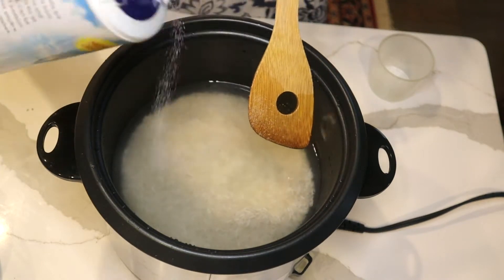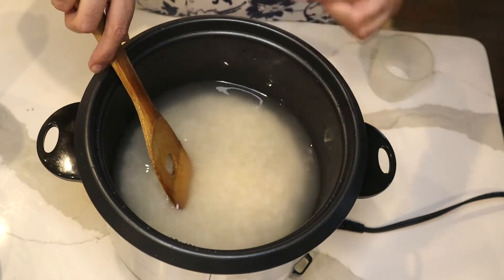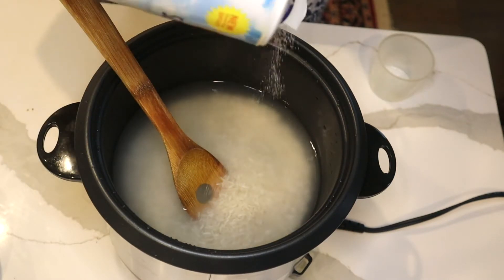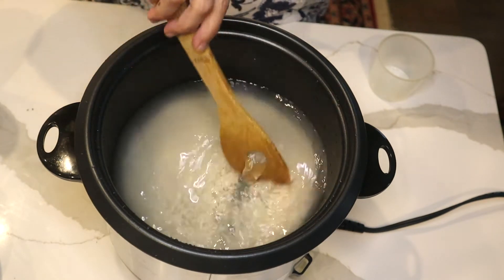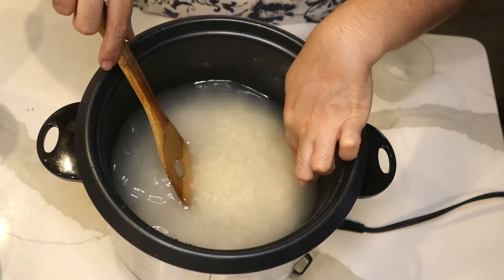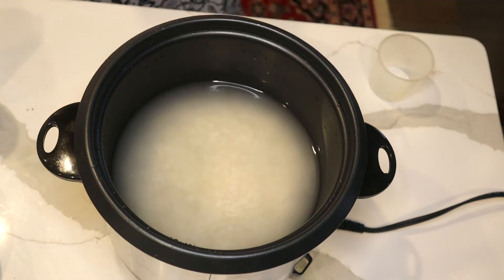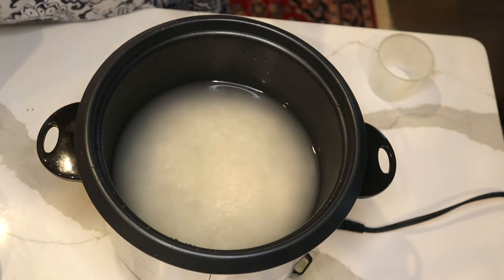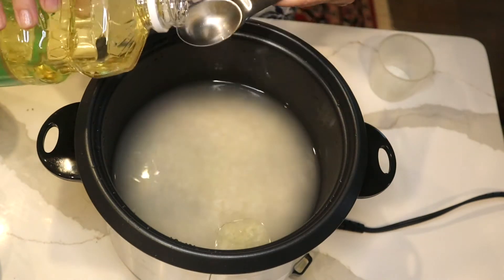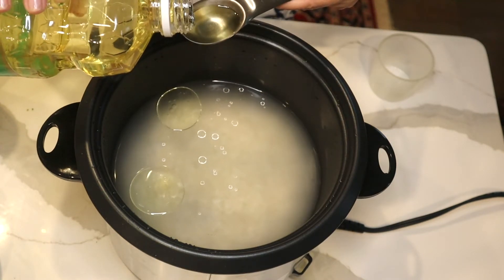I plug it in and add salt — as much as you like. To know how much salt to use, add a little, mix it, and taste the water. Adjust until it's salty enough for you. I use about one teaspoon of salt. Then I'm going to add organic canola oil — one, two, and three tablespoons.